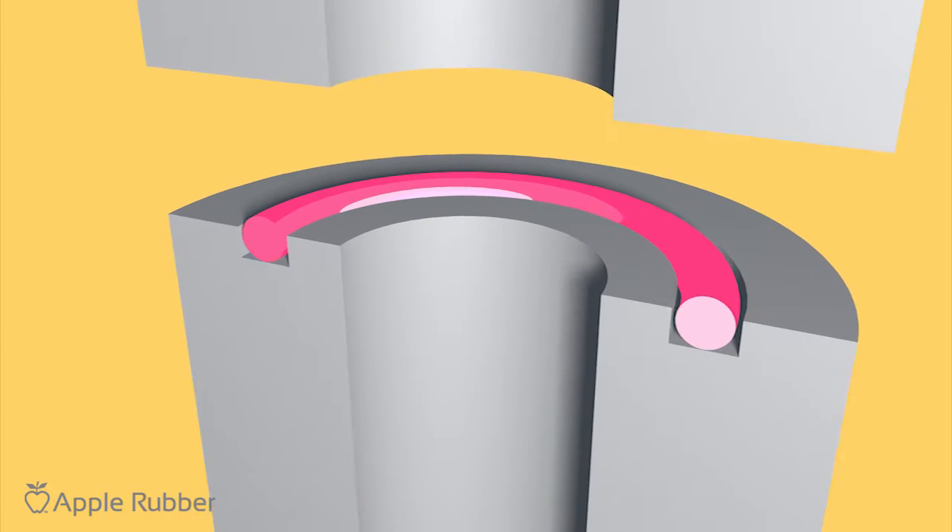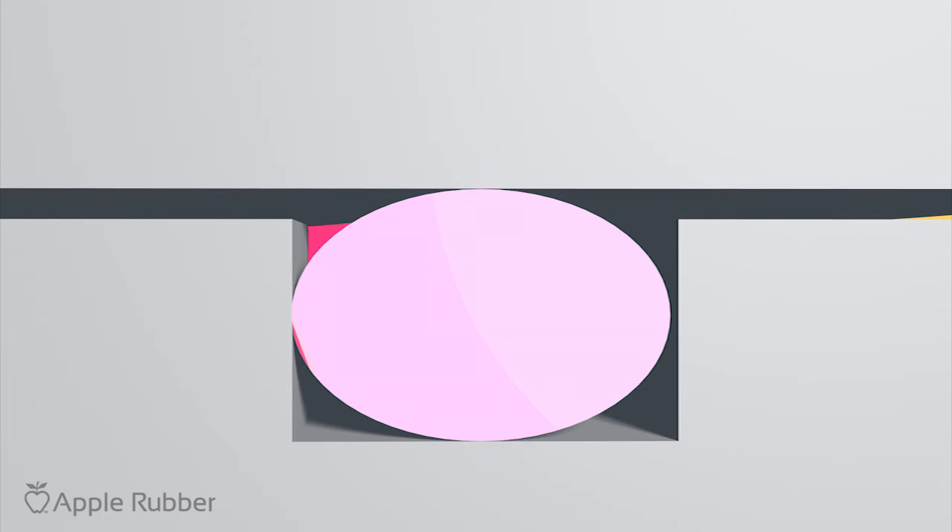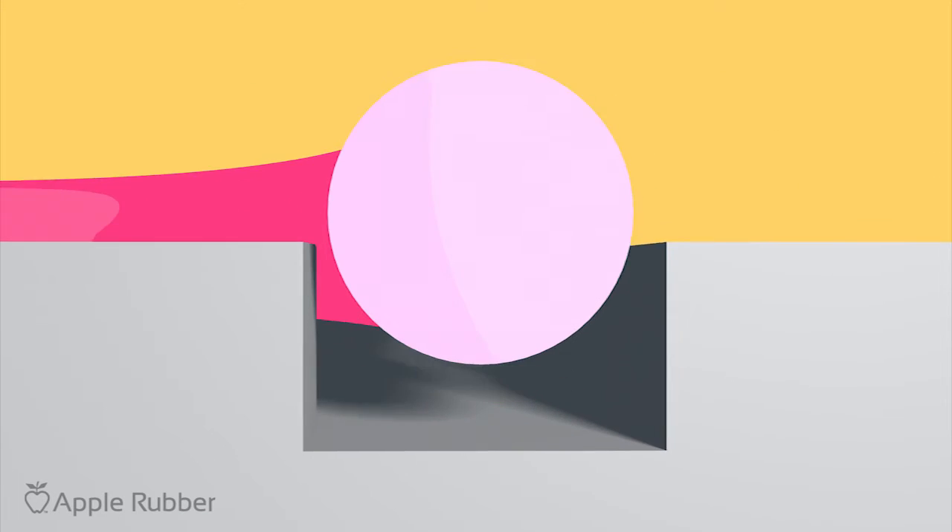One downward spiral: to prevent leak paths for fluid to escape, the O-ring must be displaced in the gland, or else the force required to compress the O-ring will exponentially grow.